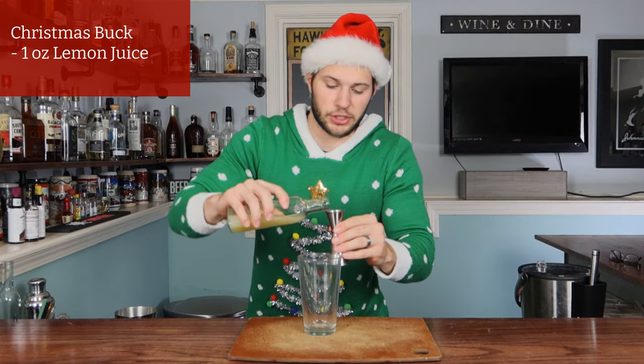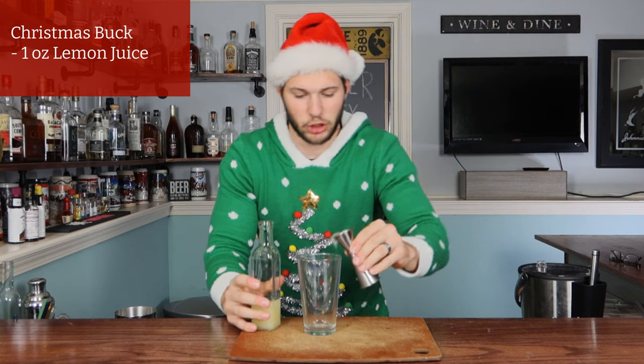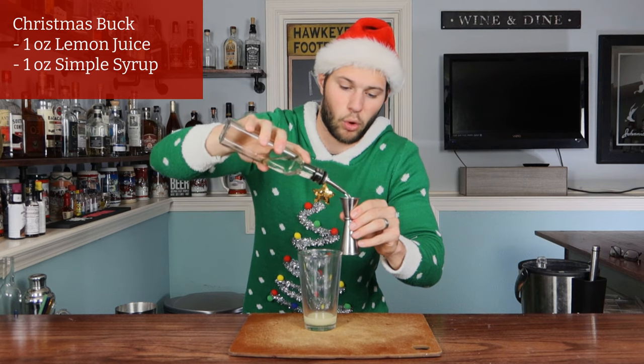First thing we're gonna do is start off with one ounce of freshly squeezed lemon juice. Next, keep it rolling with one ounce of simple syrup — this is just a one-to-one mixture.